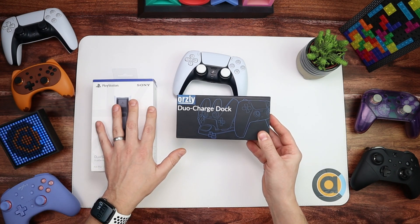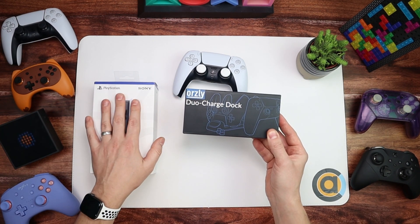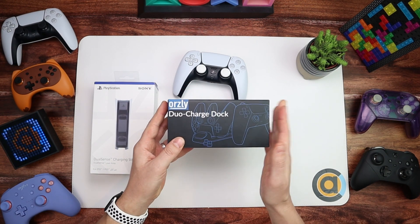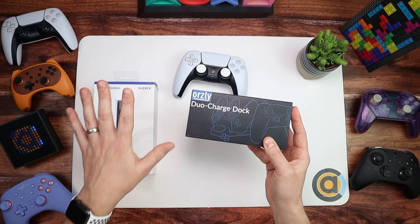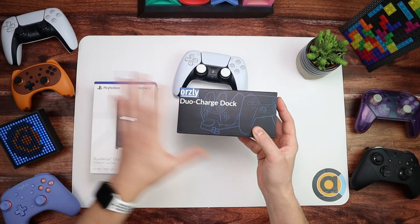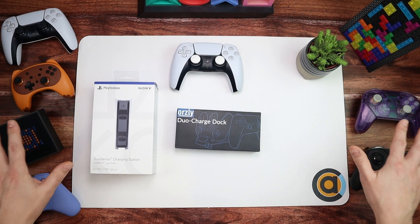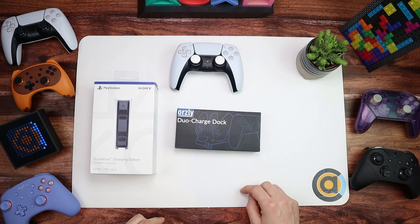The difference between these two is that currently, as I'm speaking on the 1st of January, this one is in stock and this one isn't. The Sony one has been out of stock for quite a while, so I wanted to see if the Orzly is worth getting while you're waiting. I've got a couple of DualSense controllers to try, and also a plethora of other controllers for other systems - you'll see why later.